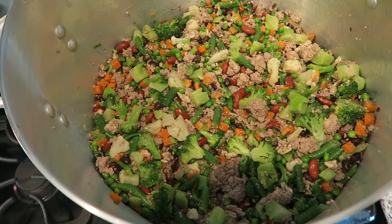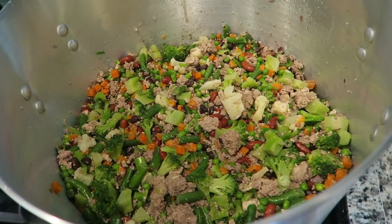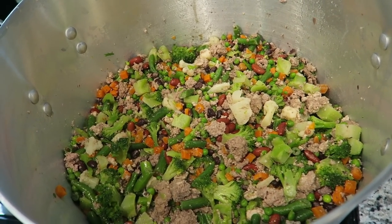Now I'm going to add the frozen vegetables, which have defrosted on my counter, as well as the six cans of beans. Here is the finished product. If there are any pieces that are too big, I'll just tear them up when I feed her dinner.